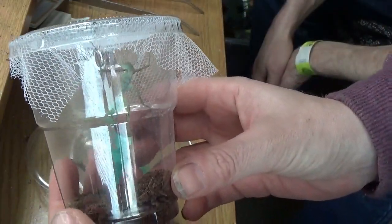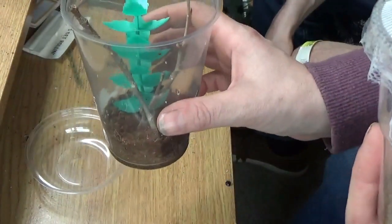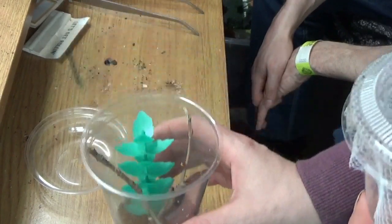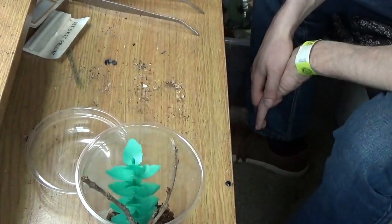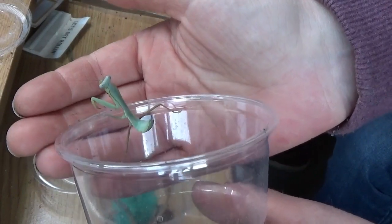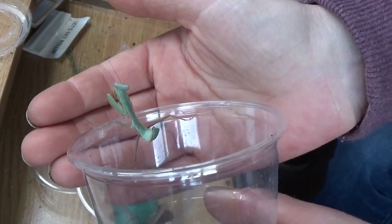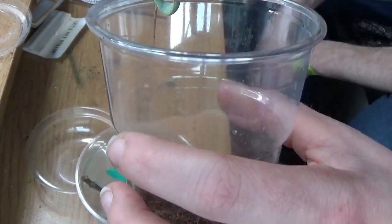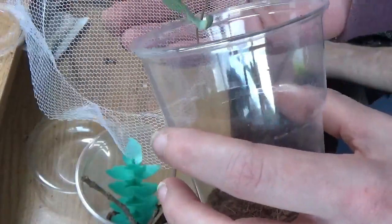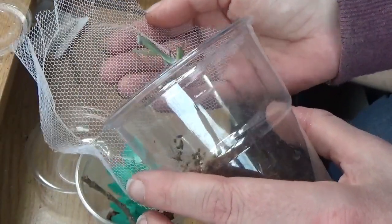Next one is my Prairie Mantis. It's really awesome. I'm having a climb around. Built a little house with some leaves and some sticks in there for them to grip onto. It seems like it's scared of everything. Are you or are you not? Sammy's looking at you. Do you want to go onto your netting? You seem to like that. Come on then. You're a big wimp.